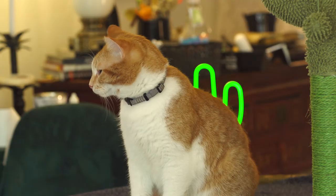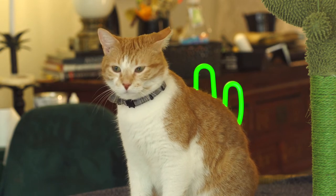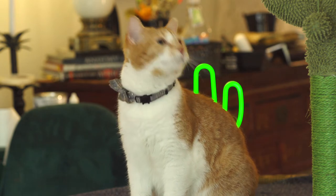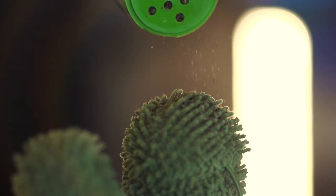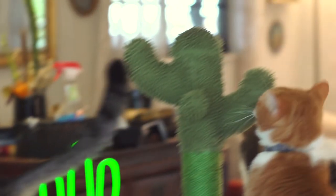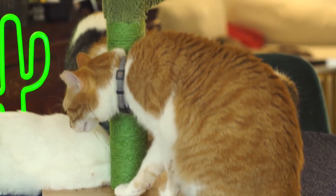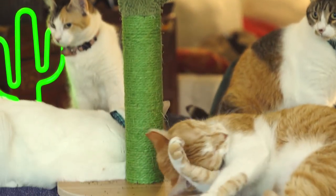All right, so there's one ingredient that you always need in a 10 cat household and that ingredient is catnip. So we're gonna add some catnip to this cactus. Oh yeah — catnip has happened! Oh Melvin! Oh Audrey, Audrey, Audrey — our little calico! Oh Agnes! Enough catnip for everybody!